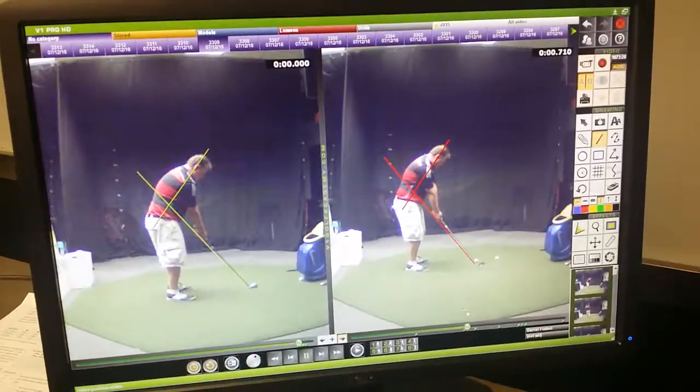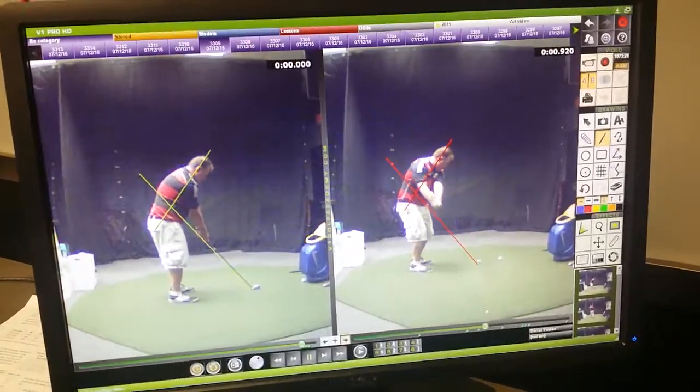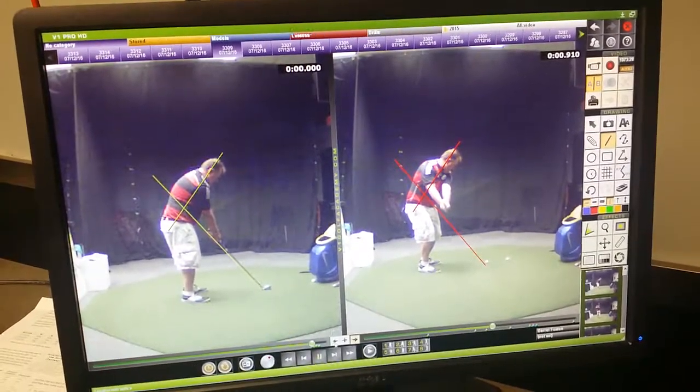This one was actually better than the one we looked at, because your hands were actually off of the line on the takeaway, so this one's pretty good.